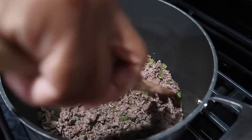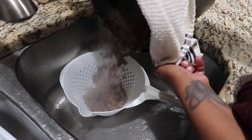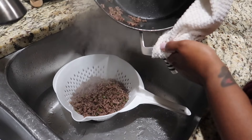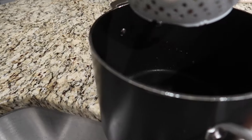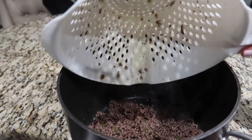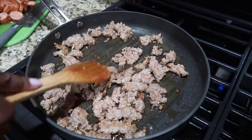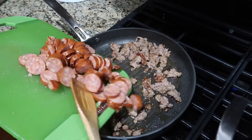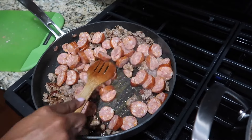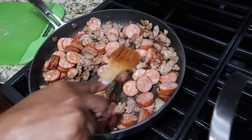Once your meat is done, you want to pour that extra grease off — drain all of that off in a drainer — and then go ahead and pour the meat back into the same pot, because that's the pot we're going to use to add everything in. Our sausage is finally coming together, so we're going to go ahead and add our sausage. I'm using Italian sausage, and the sausage I just put in is the Cajun sausage — it's a little spicy.